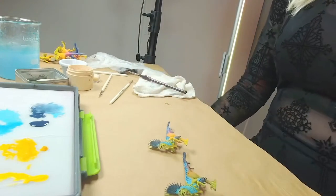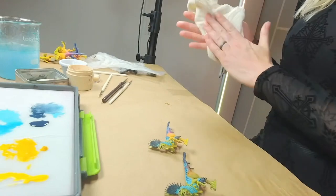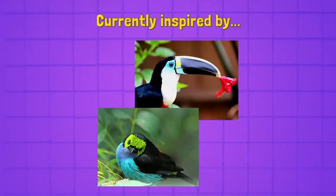Megan and I are doing this army together and we discussed how we want it to look. Megan is mostly going to be painting the large dinosaurs and the mounts. I'm going to be doing the grunt work of painting the smaller units. Let's take a look at some of the inspiration we had for the Raptadons specifically.